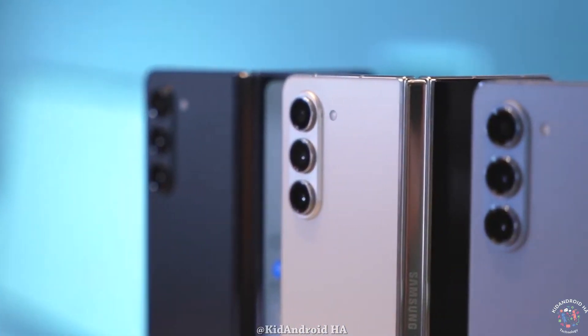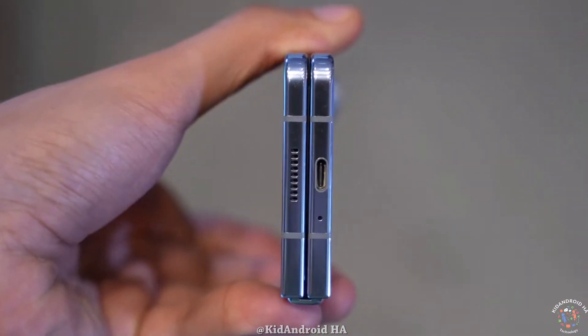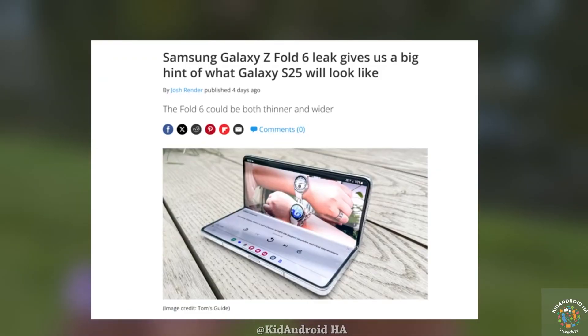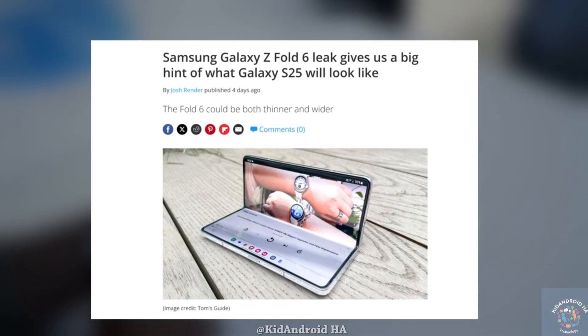Interestingly, the Galaxy Z Fold 6 will be the first device to showcase this new design direction. Rumors from South Korean media suggest that the design changes in the Z Fold 6 will align with those expected in the S25 series.